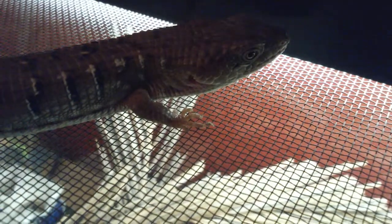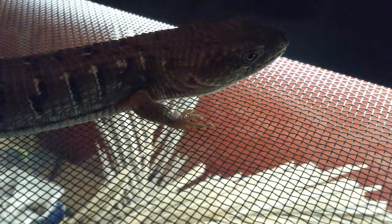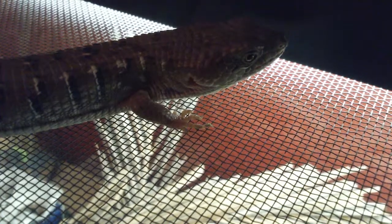I caught Scaly almost six years ago in my backyard when she was a baby. She was in the grass, almost freezing. I picked her up, got her a cage eventually, and she's been my pet ever since.